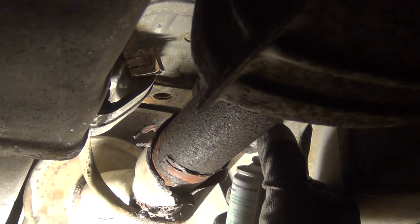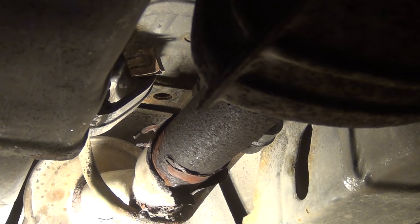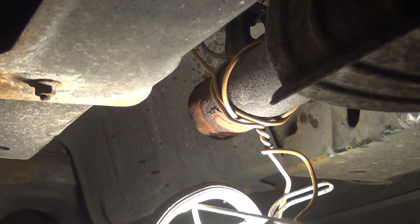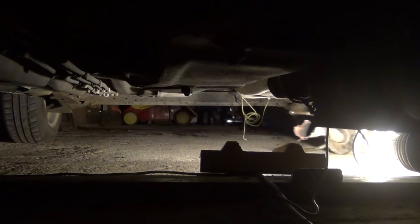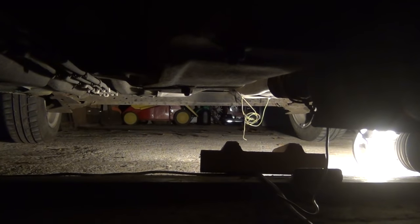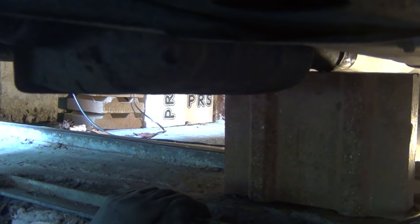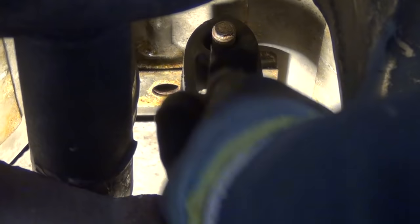I again apply some oil to the hangers and pull off the resonator and remove it from the car. With that being done, I use some old stones to hold the catalytic converter in place for now. Next, I remove the old hangers and replace them with new ones.